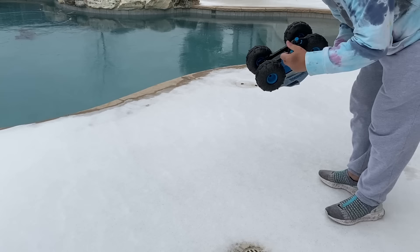Guys, it doesn't work, sadly. Thank you for watching this sad video. Bye!